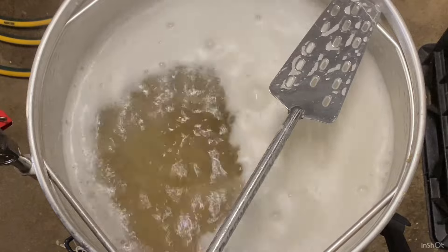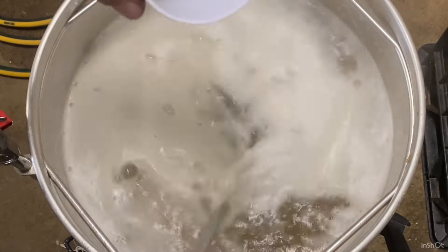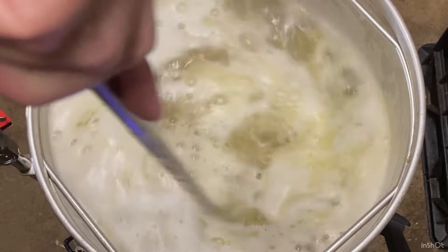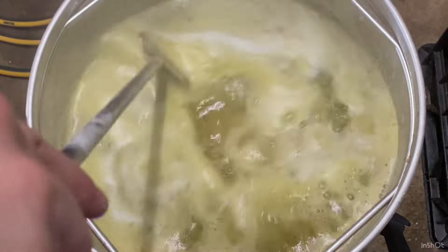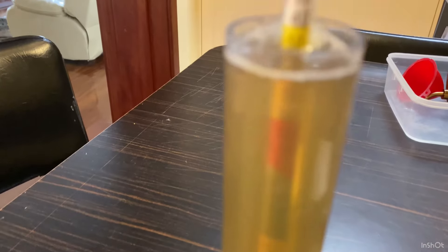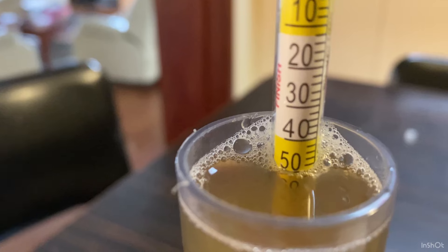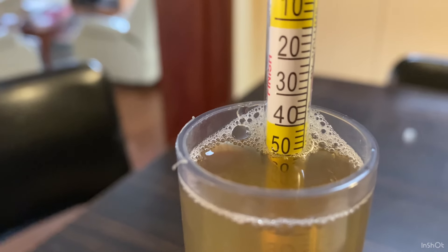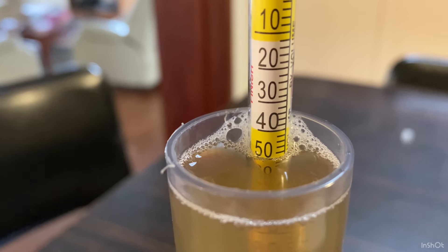The boil has started. This is my lemon drop hops — giving that a good stir. Then I chilled it and transferred to the fermenter. The gravity reading is about 1.050. I was targeting 1.048 and I got 1.050, so not too bad.